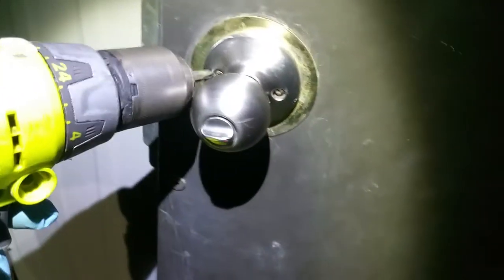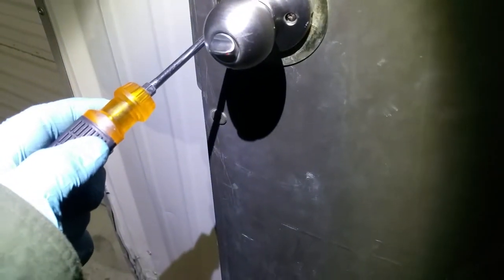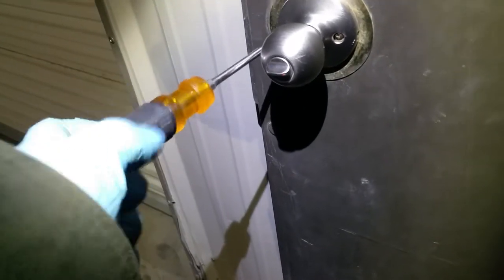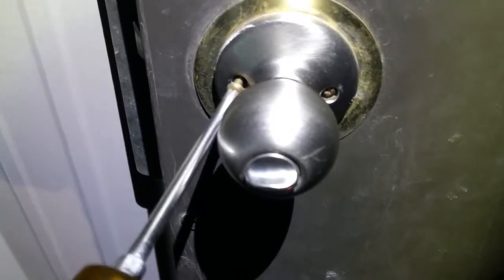There's no screw in there. Let's open this door all the way up. Alright, we're gonna need a Phillips because the drill does not fit. I got my headlamp — that's my flashlight, you see? It works fantastically well.